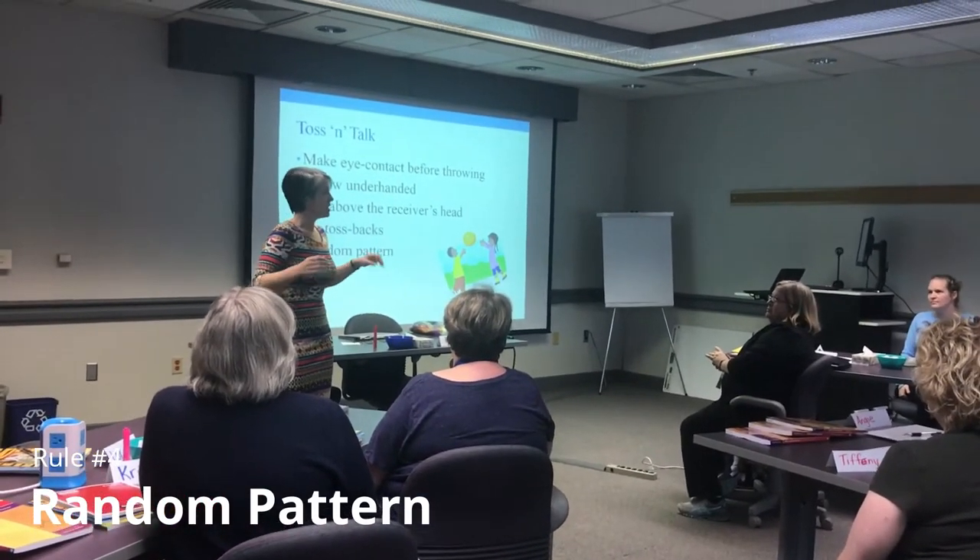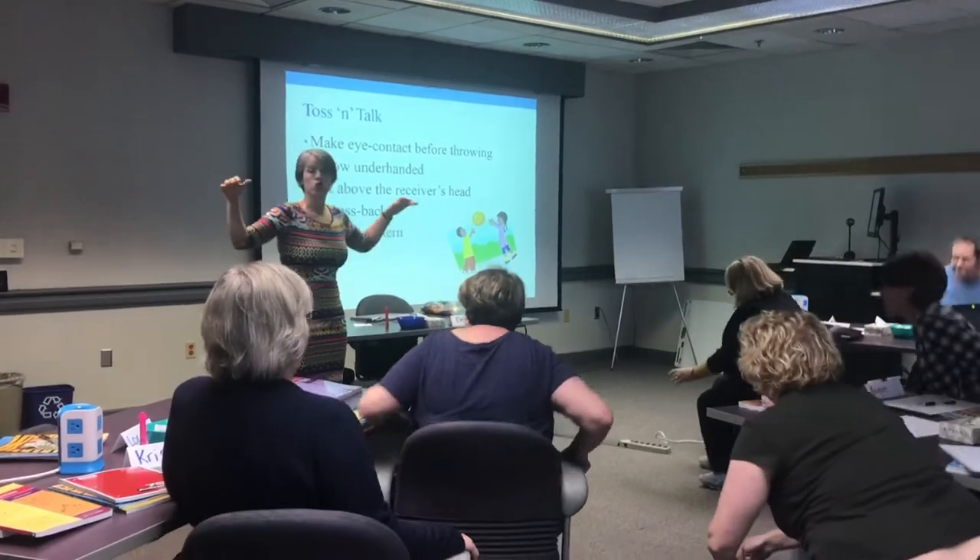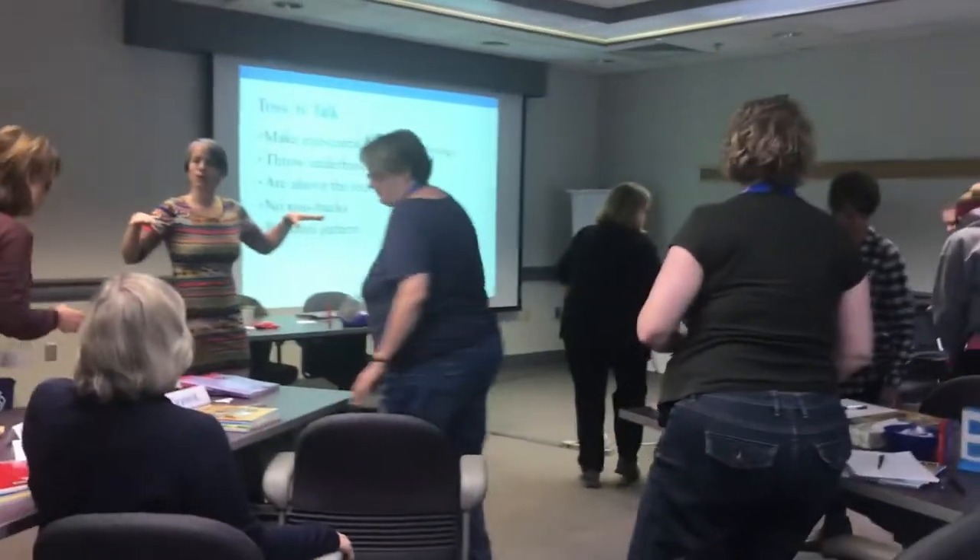So on my go, I'd like you to stand up, push your chairs in, and you're going to do this just with the people at your table, silently.